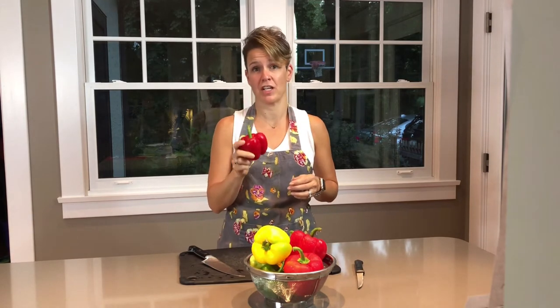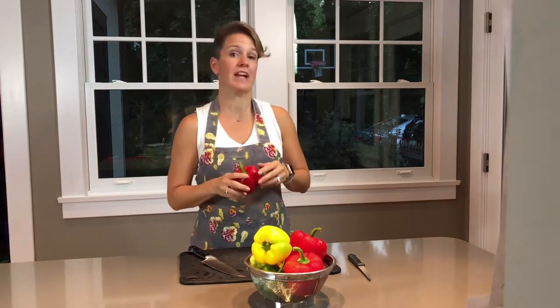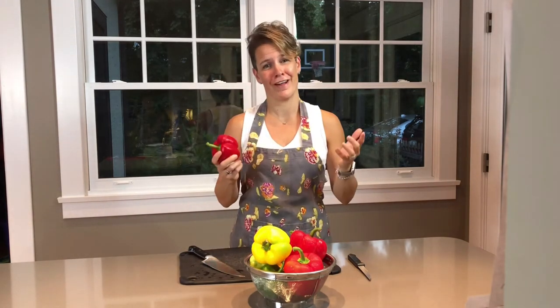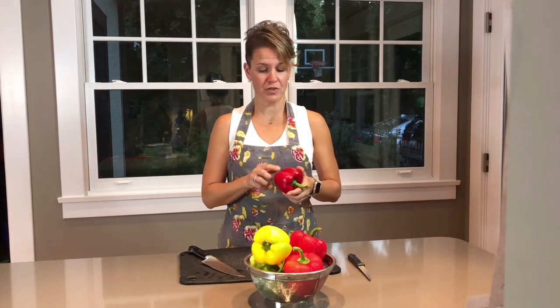But the one thing I don't like about peppers is how hard they are to actually cut — or so I thought. A couple years ago, she came over with her family and I was making fajitas. I had everything prepped, and the last thing left was the peppers. I think I did that to myself because subconsciously I just couldn't bear to cut eight peppers.